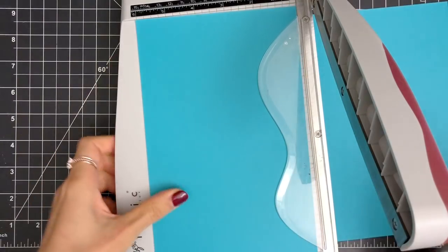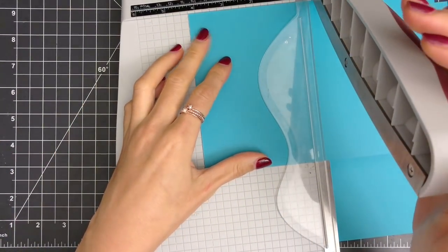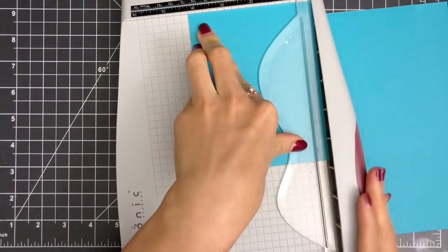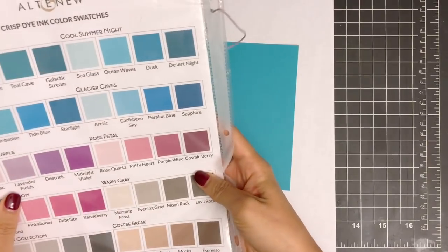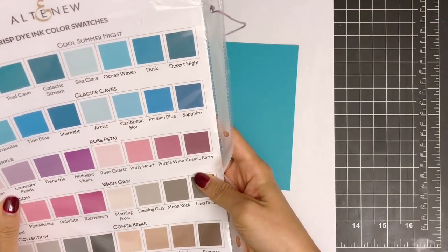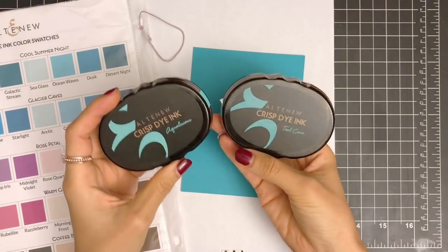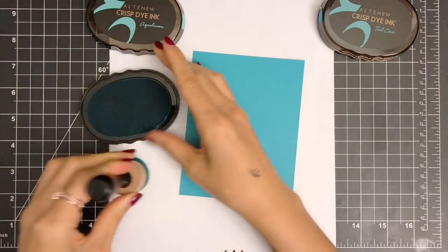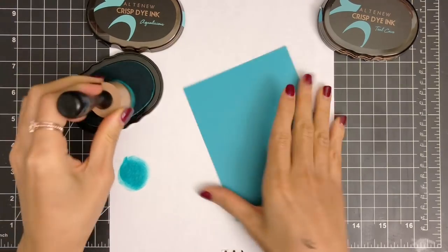I'll start by cutting my panel into 4.25 inches by 5.5 inches using the T-Mod Tonic Paper Trimmer out of Altenew Lagoon Paper. You can stamp your images directly onto the A2 size top-folding card base if you want to. However, I love to stamp on the panel to get a nice stamping impression when stamping images multiple times. I'm going to do some ink blending on my panel with three shades of inks from Altenew Sweet Dreams Over Ink Set: Aqualicious, Teal Cave, and Galactic Stream.